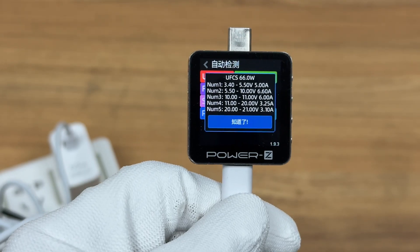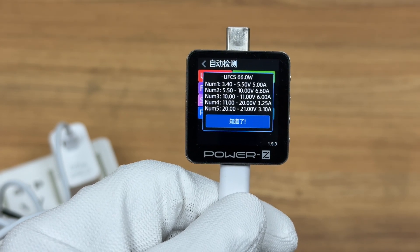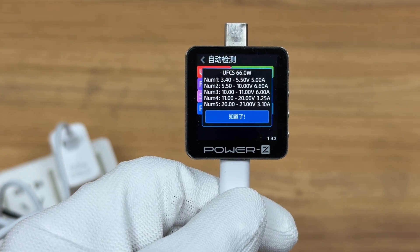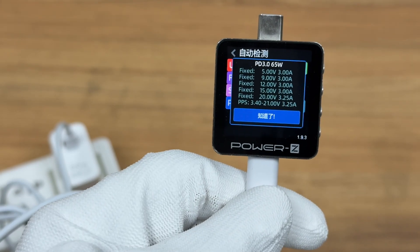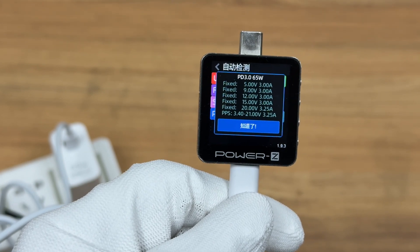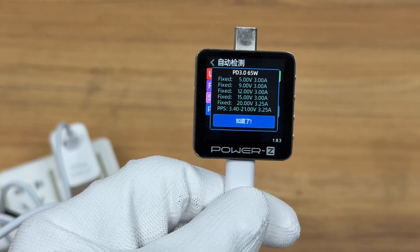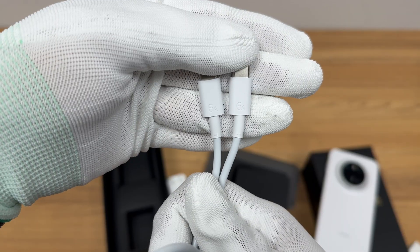It has five sets of UFCS: 3.4 to 5.5V 5A, 5.5V to 6.6A, 10–11V 6A, 11–20V 3.25A, and 20–21V 3.1A. It has five fixed PDOs of 5V 3A, 9V 3A, 12V 3A, 15V 3A, and 20V 3.25A, and a set of PPS of 3.4 to 21V 3.25A.